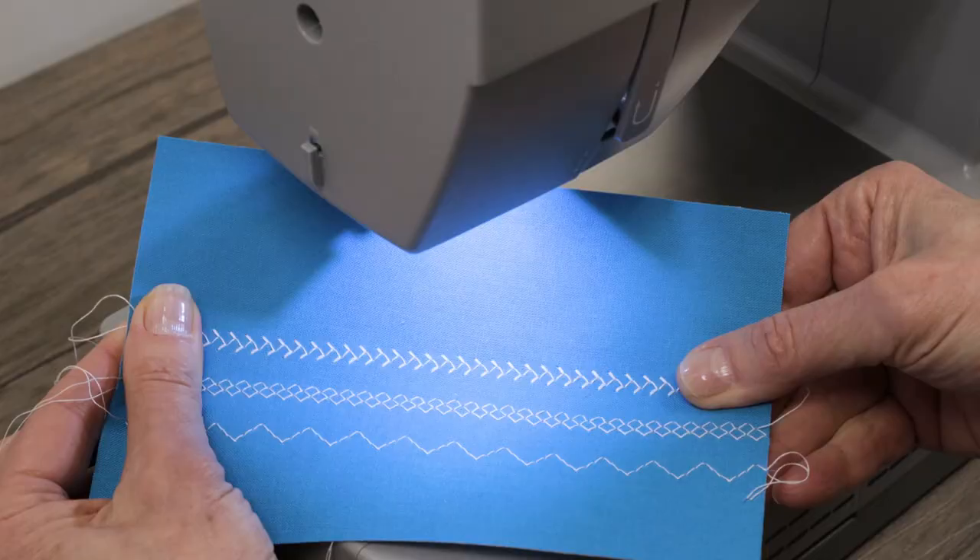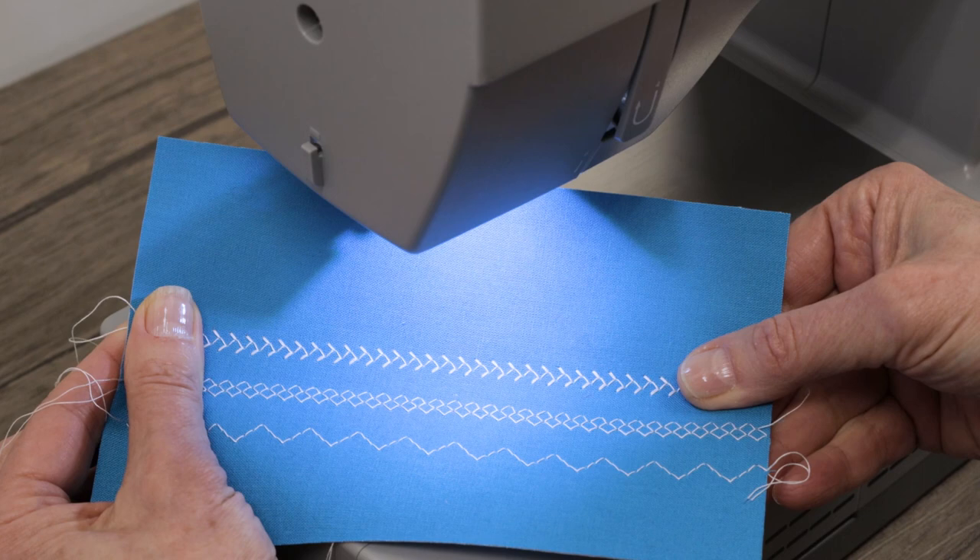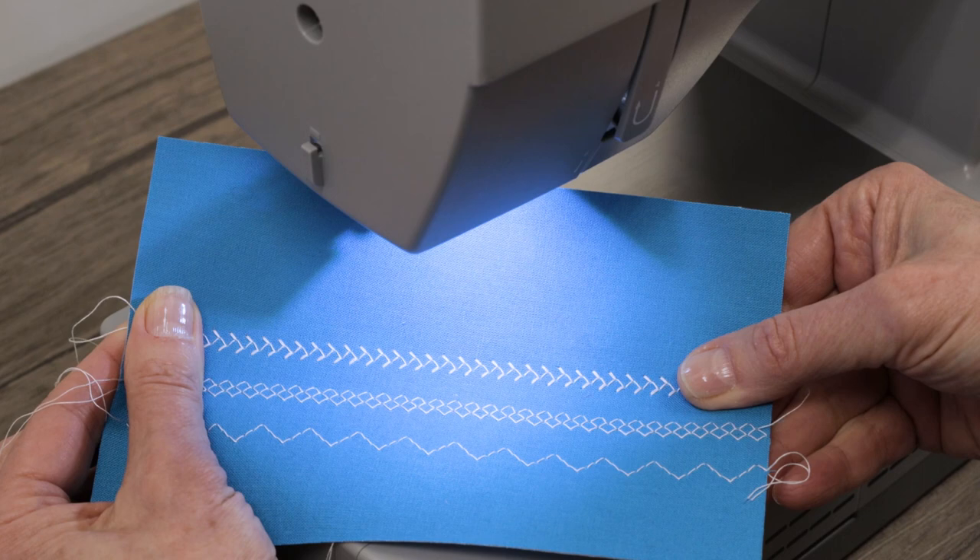With all your stitches, experiment with your stitch length and your stitch width, different weights of thread, different colors and types of thread, and select the setting that's going to be just perfect for the project you're working on. If you'd like more information about your machine, check out the Singer manual, which is available to view or download anytime on the Singer website.